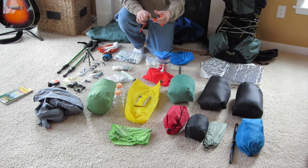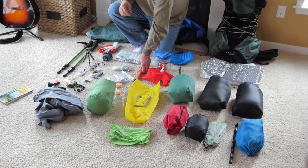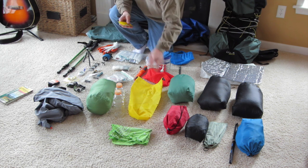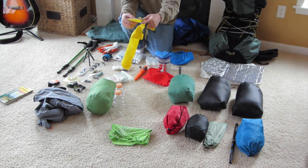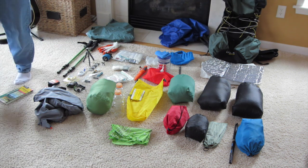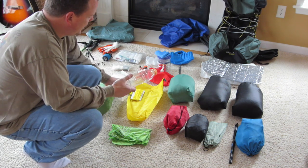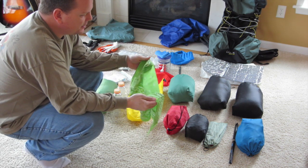Next is my Mora knife — the Light My Fire model, which has a fire steel that fits up in the handle. I like it; it's great, and it's orange so I don't lose it. I'll have four and a half days worth of food, about ten and a half pounds, in a bag with some 1.75 Dyneema cord with a little carabiner — that's my bear bag and haul line. For water, I'm just bringing a couple of 20-ounce Gatorade bottles hung from the straps on my backpack, and a bandana to wipe sweat.